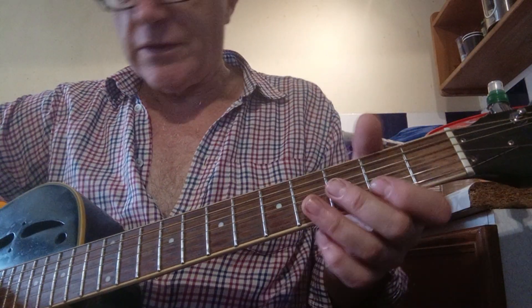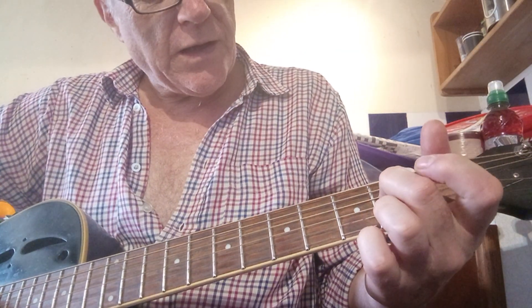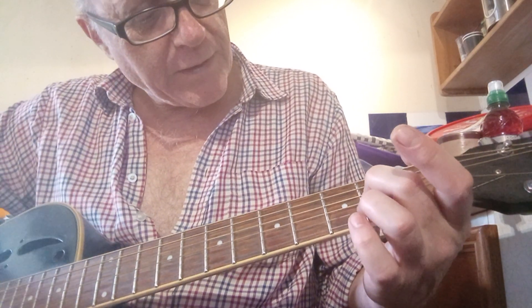Basically that's just using these open chords — open G, E minor, and C. Similar shapes, just one finger different. E minor's got the second finger on the second fret of the D.